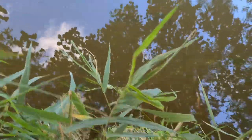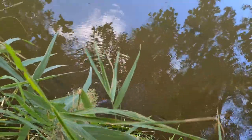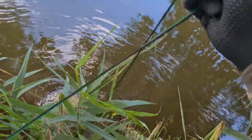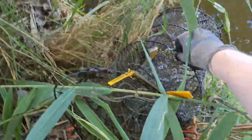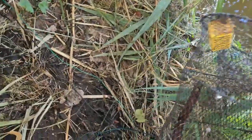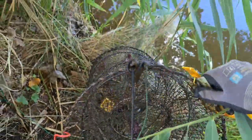I'm pulling the trap out with one hand while holding the phone in the other, which is not precisely how I usually do it. Here you can see the trap — we're going to check if there's anything inside. I do see something but I'm not sure... nope, nothing in this trap.